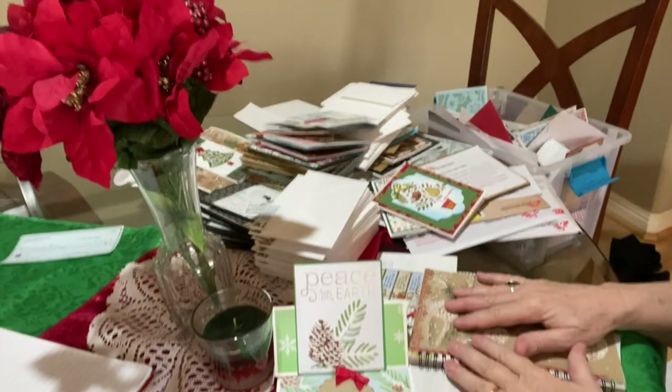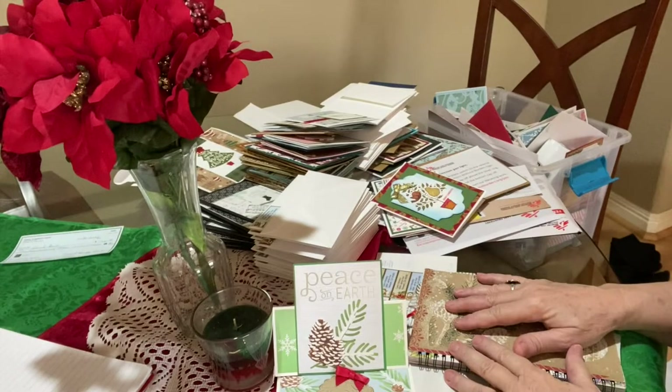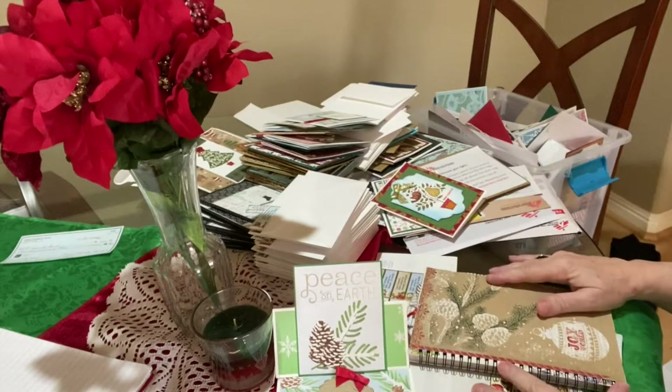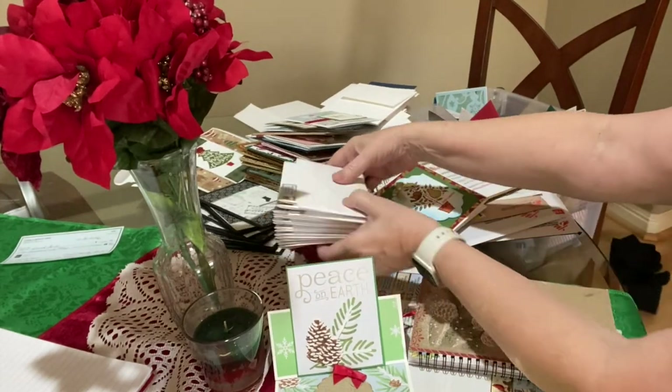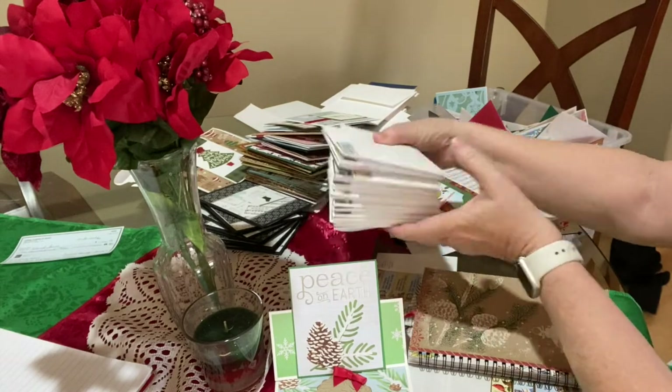Okay, so here we are at my dining room table, and I've got a bunch of cards out, as you can see, because I've already started. Here's a whole stack that all I need to do is put a stamp on, and away we go.